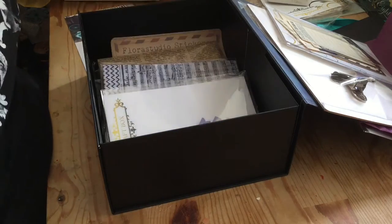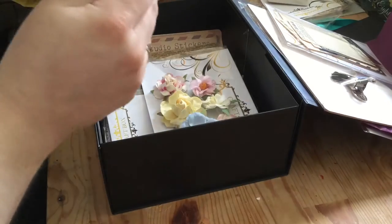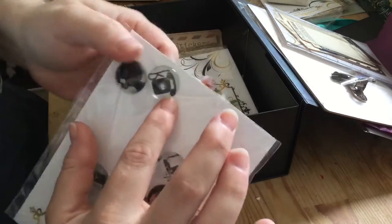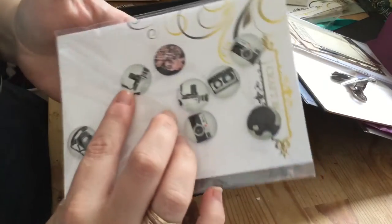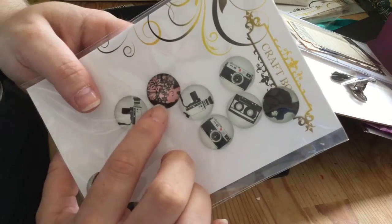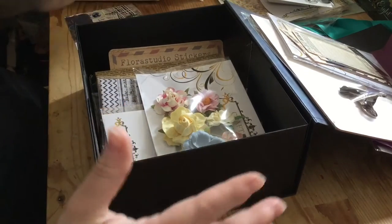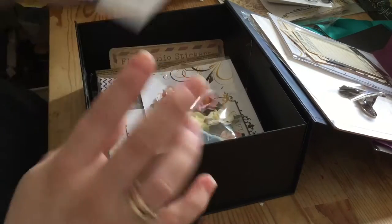Then we have black and white glass cabochons — these are cool! We've got a silhouette of a lady, an old-fashioned phone, some cameras, cassettes, and a pinky flower one. It's really good for documenting travel and holidays. I've just realized the theme is 'For the Record,' so it really is geared toward scrapbooking this time around more than ever.